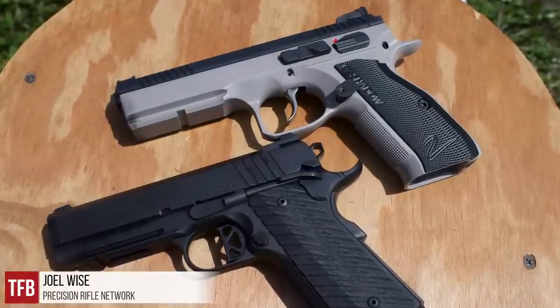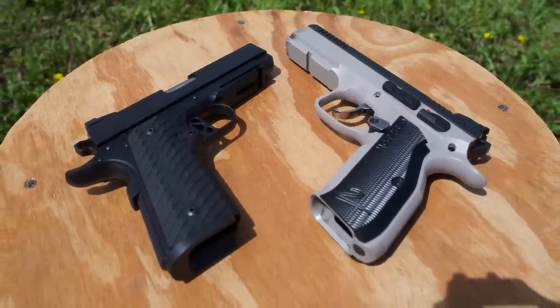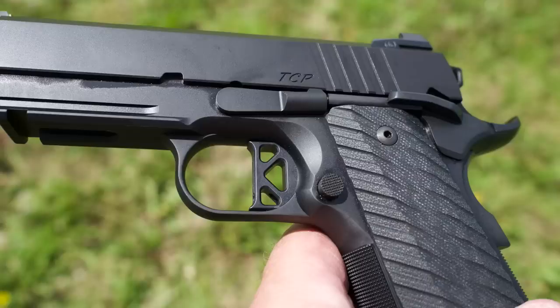Hey guys, thanks for watching TFB TV. Today I'm Joel, and I have for you a review of the CZ Shadow 2 and the Dan Wesson ECP Tactical. Let's get into this.